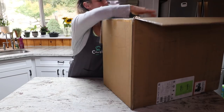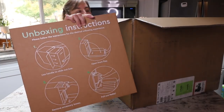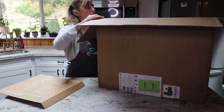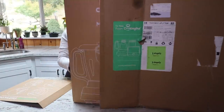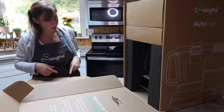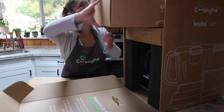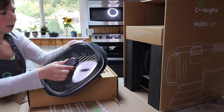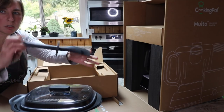Alright guys, let's get to this. In the box, they have instructions on the top for opening the box — pretty fancy stuff. It's supposed to go up on its side and then we can slide it out. Next step is to open the front flap. Next is remove the accessories box, which has the steamer set and the spatula — the lid to the steamer, the steamer basket, and the special spatula.